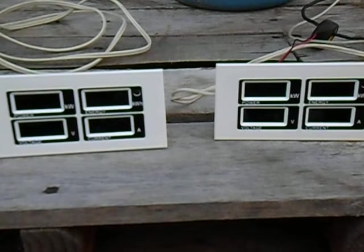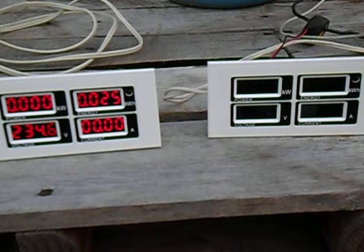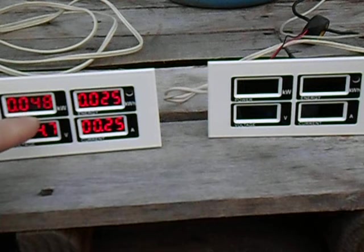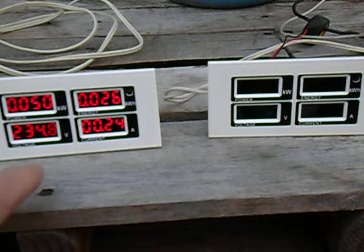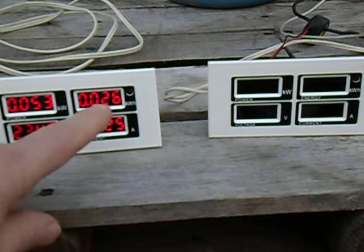Alright, energize it up — give it a second to come together. You can see that to energize the 10 kilowatt transformer it's reading about 52, 47 — so about 0.050 kilowatts, meaning it takes about 50 watts to energize that bigger pole transformer on the 10 kilowatt side. It's drawing 0.25 amps out of the wall, equaling about 0.26 kilowatt hours.